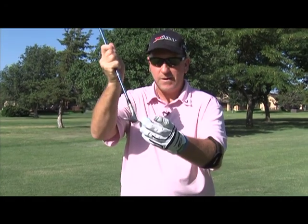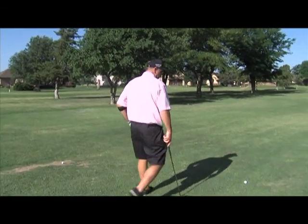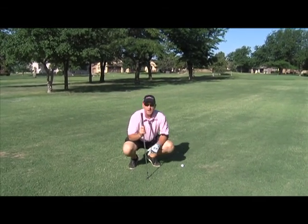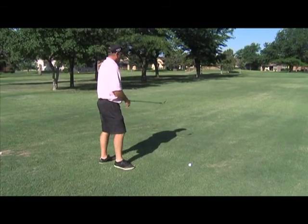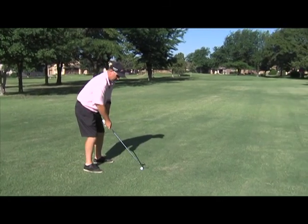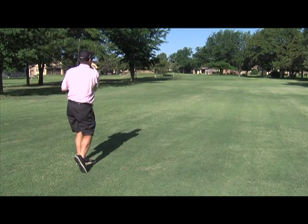So if you're late, hit it on the top or chunk it, it's not going to spin. What depends on spin is your lie — how much grass gets between you and the face of the club. So if I have a normal lie here, I should be able to spin it okay. We'll try this one. We're at roughly 65 yards or so. Get set up in your normal iron shot, hit it, and we'll see what happens.